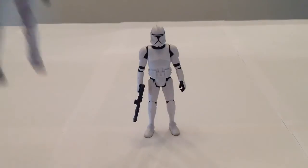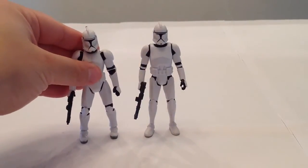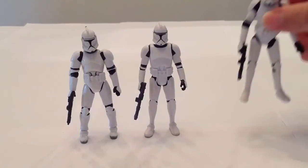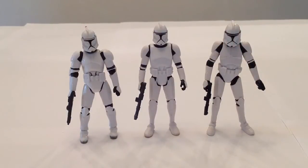For comparison, let me grab the Super Articulated Phase 1 Clone Trooper — that's the one from the Clone Wars lineup back from 2003. And then we also have the Vintage Collection Clone Trooper from a couple years ago. Between the three of them, I think I like the Saga Legends one best. Now that's not going by articulation, but strictly by aesthetics.